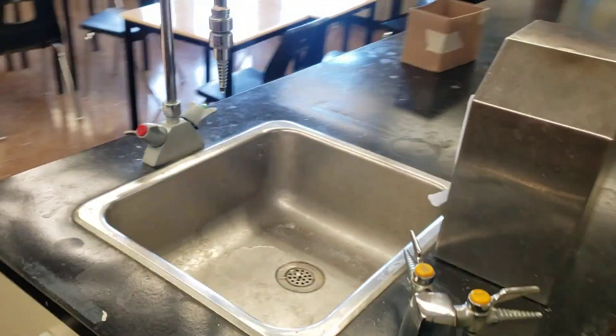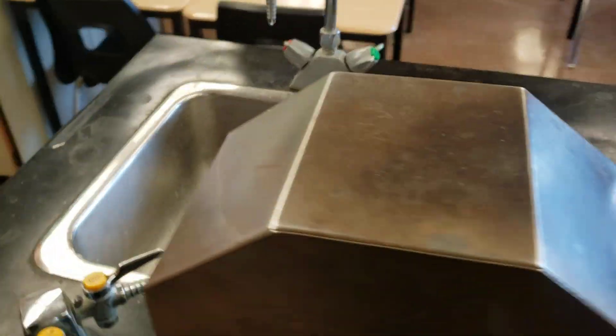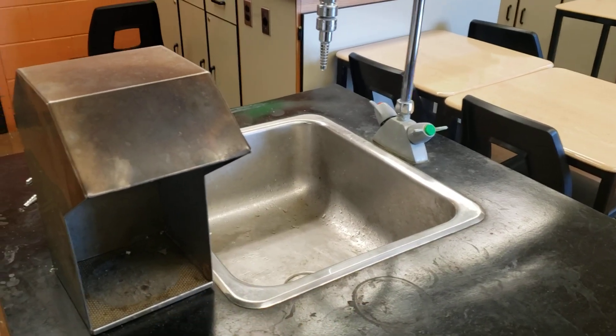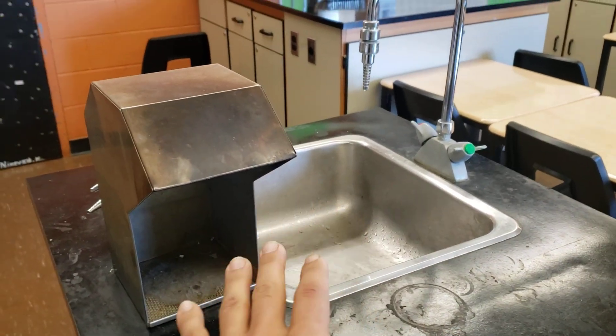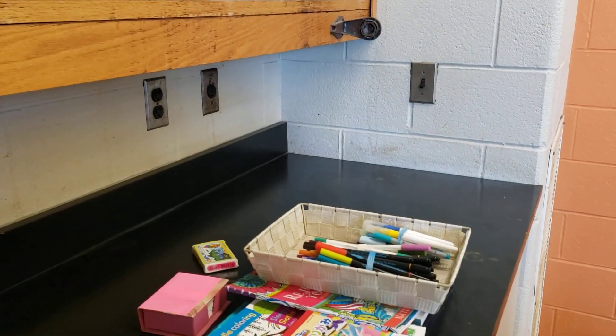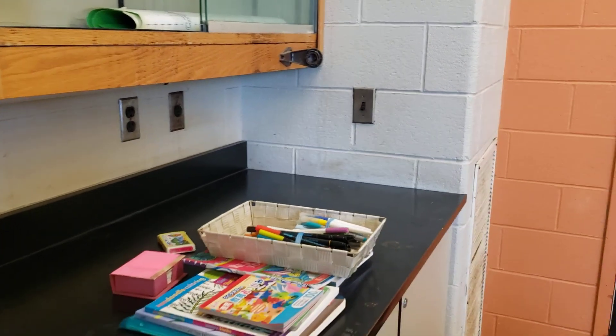We're going to teach them how to do water changes. Nice thing is we have a sink — look how close this is. This is the dream setup. Anytime you're setting up a tank, get as close as you possibly can to a sink in terms of cleaning, water changes, and maintenance. We literally have six feet here. We're going to do an ATO in the back, we're going to use the Reef Casa Halo, and a Neotherm for the thermometer. It's going to be nice.